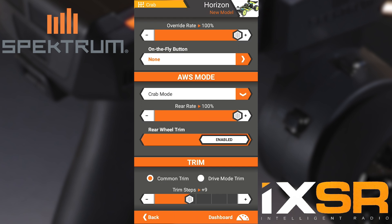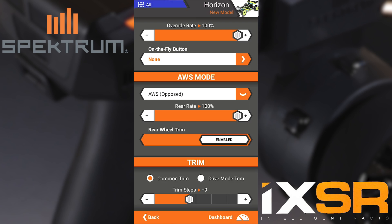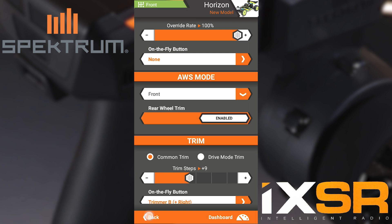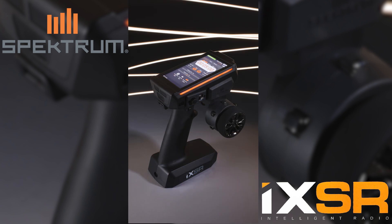Now if you want to verify that everything is working correctly you can use the switch and go back and forth between the modes. As you can see front didn't save, so I'm going to change it — and now all are saved and we can go back to the home screen. This completes today's iXSR how-to video and we thank you for watching.